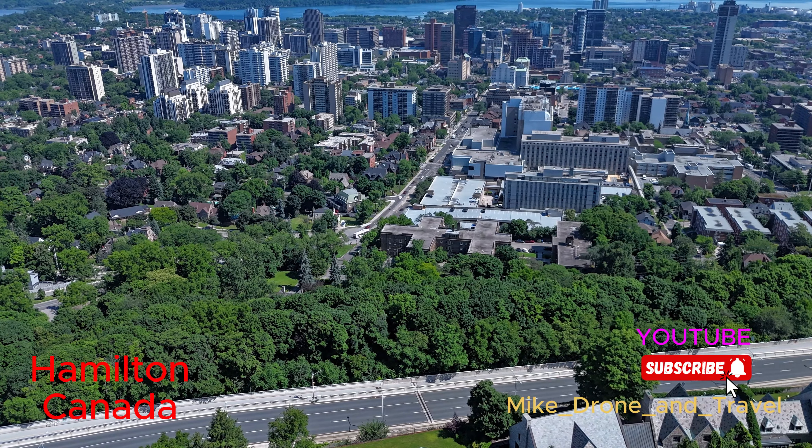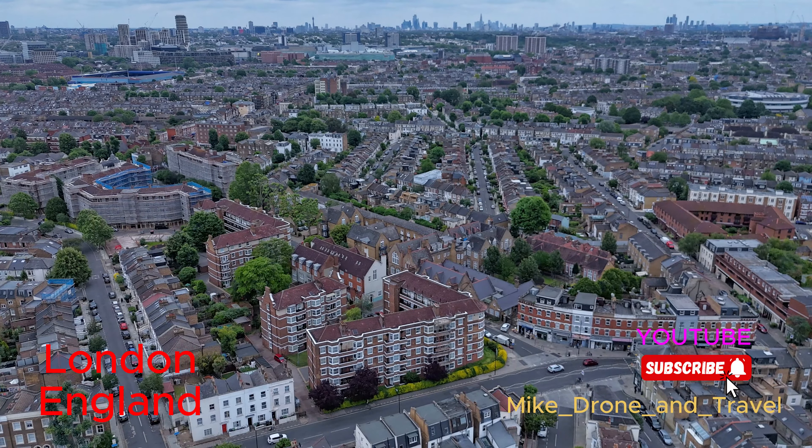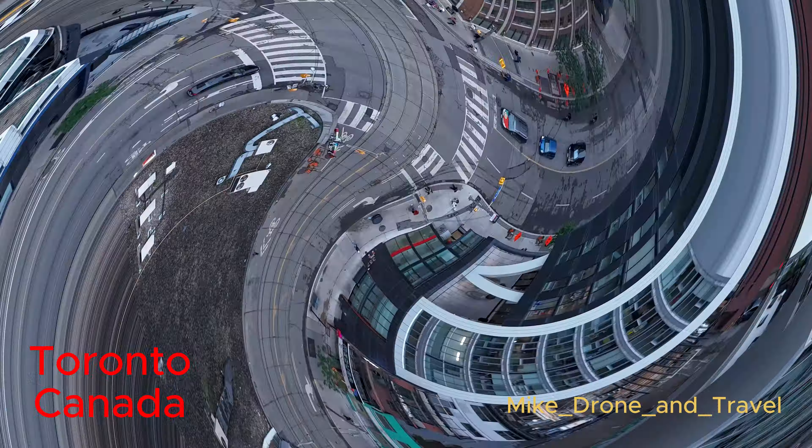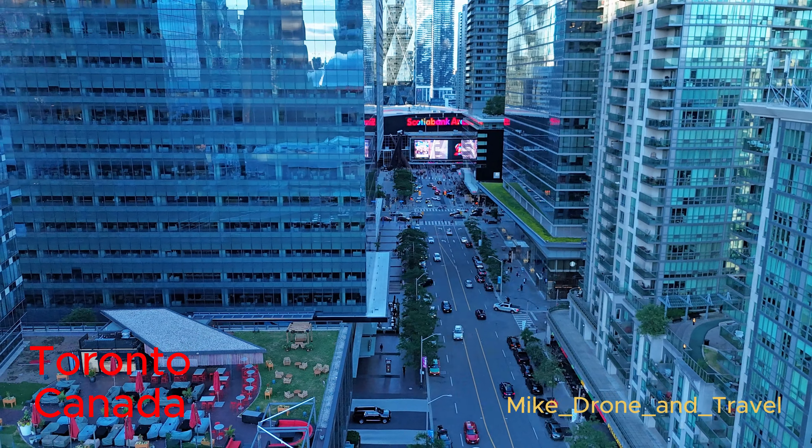Greetings y'all, join me on this world tour with the drone. Drone view, everything is in hyperlapse — sped up so you can see the people moving, see the cars moving, and you can see everything just in full speed.